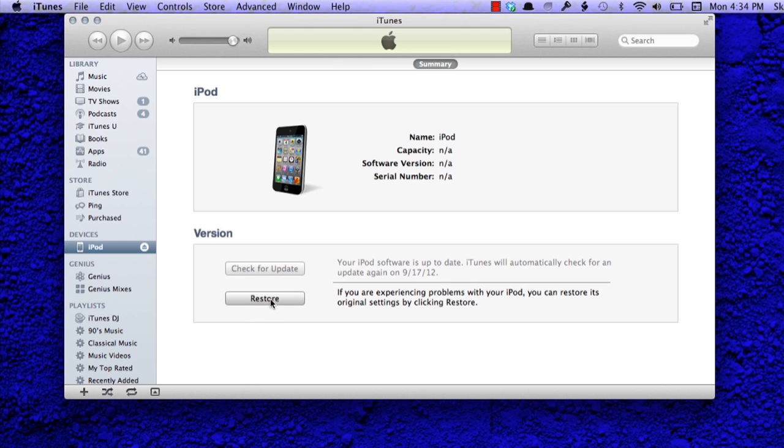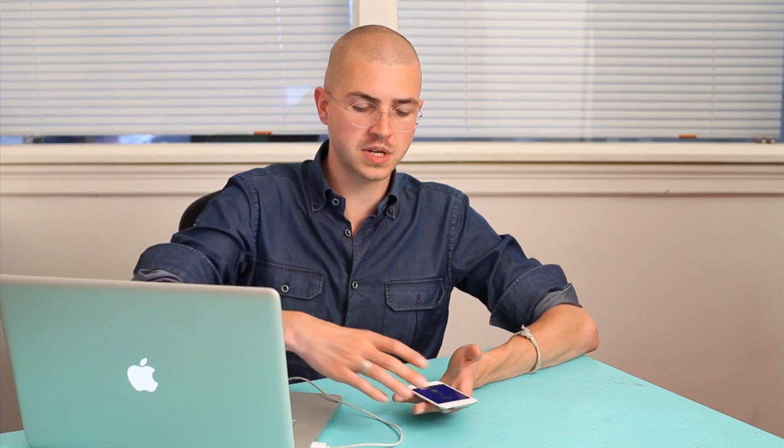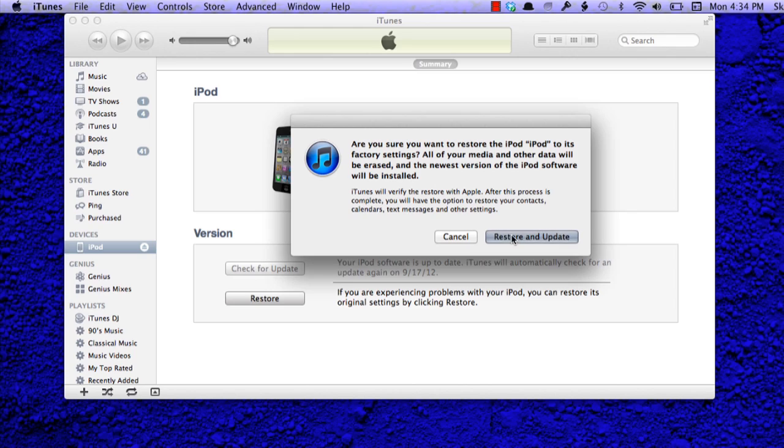Click restore and what it does is look for new software from the iTunes servers. Then it asks: are you sure you want to restore your iPod? The reason it asks is because it's going to erase everything on the iPod. Hopefully you had a backup either through iTunes or iCloud. If you're OK with that, click restore and update.